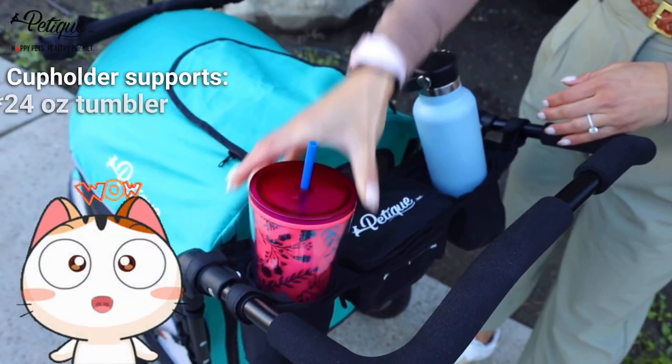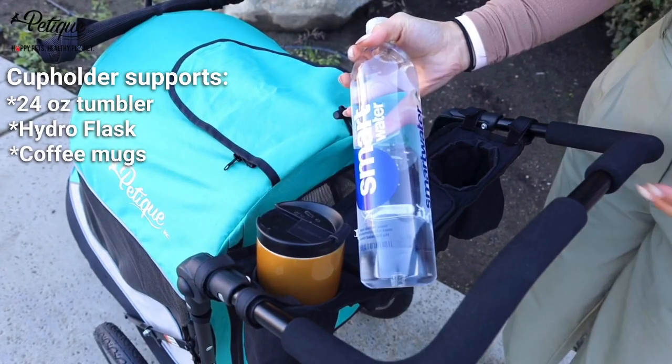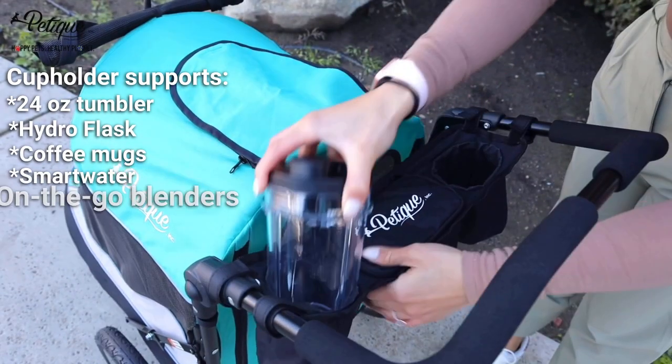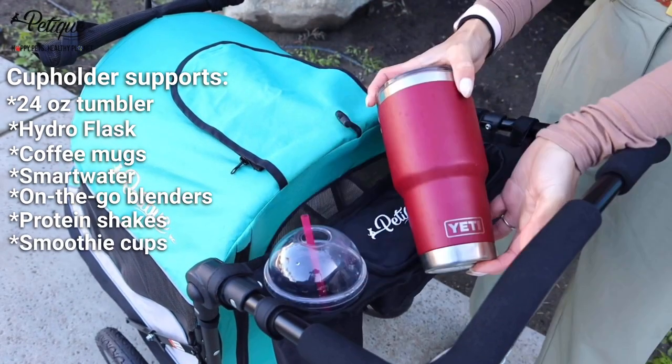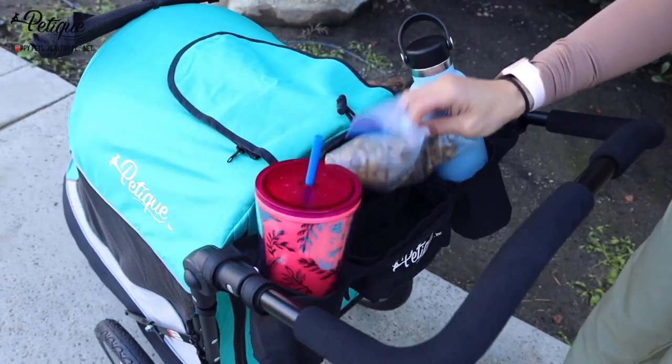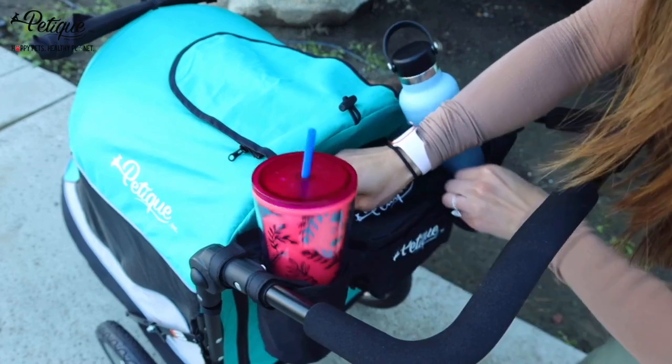It holds cups as big as a 24-ounce tumbler, a Hydro Flask, coffee mugs, your Smart Water, on-the-go blenders, protein shakes, smoothie cups, and a large 30-ounce Yeti mug. The secure tray in the middle is pretty deep and it can really pack as well, and it zips up.